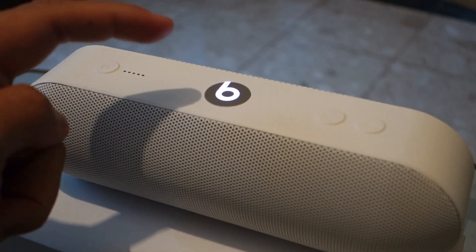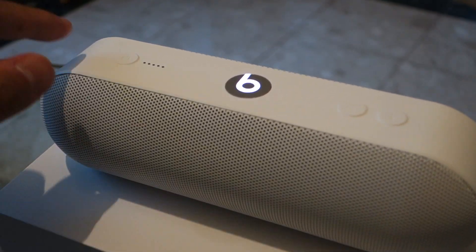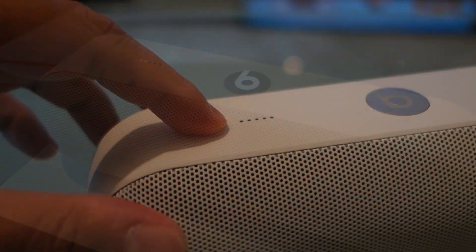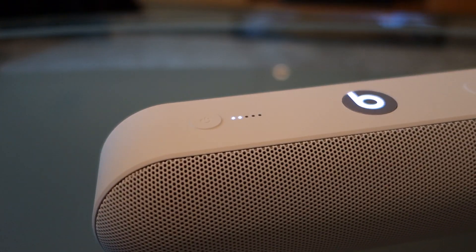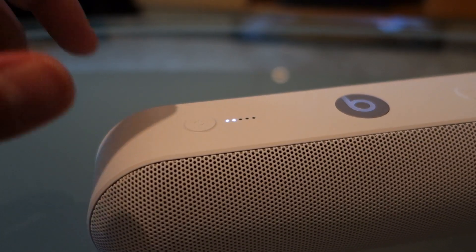Like Apple, controls are minimal, with the volume controls located on the top along with the power button that comes with the same LED lights that indicate the battery charge level. The Beats logo located on top is used for playback and for pairing compatible devices using Bluetooth.